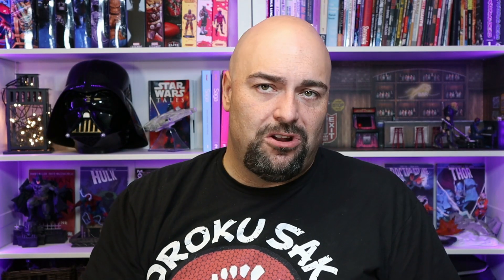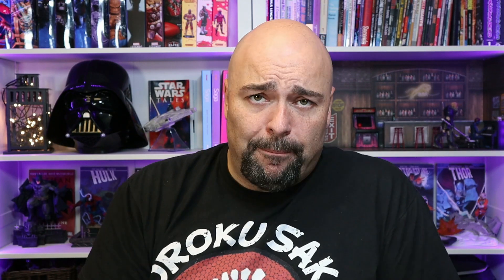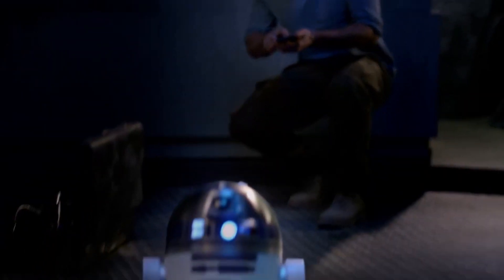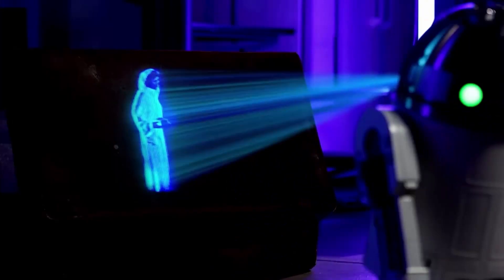After you assemble R2, head over to the App Store or Android Store — there's an app for this, and you can control him with voice commands through the app. You can control his movements, the way his head moves, his retractable arms and whatnot. The app is also what you use to take pictures and videos or to show those messages of Leia.